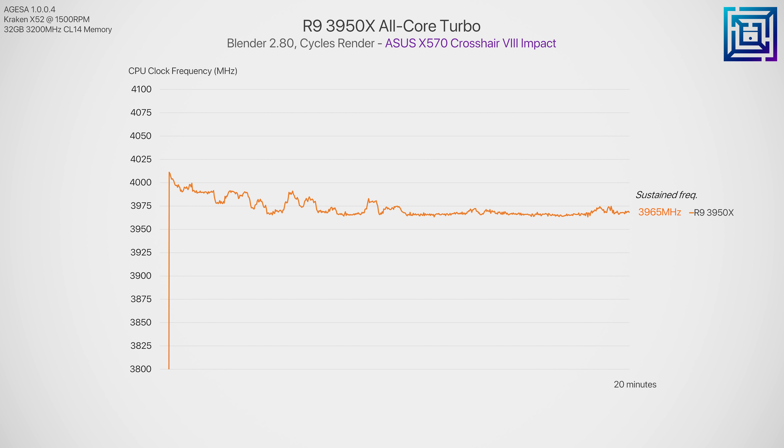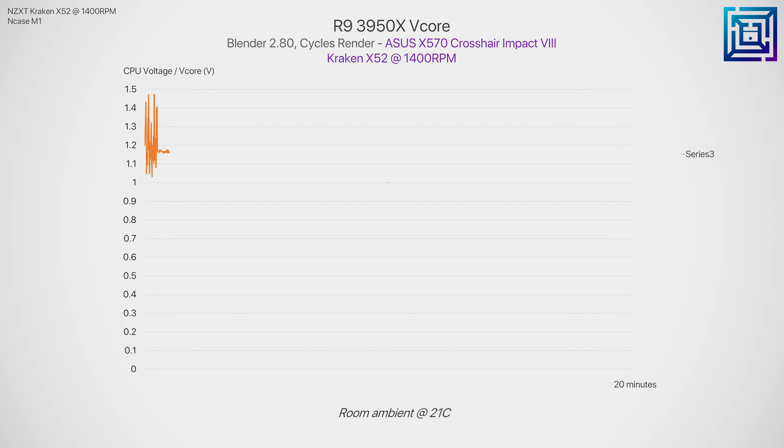Do note that you will see some variance in all-core boost clock from board to board. For example, this is actually a touch higher than what we saw on the MSI X570 Unify that I used for my initial 3950X testing. The reason the 3950X is able to run so cool is because it is using binned silicon. For those who don't know what that term means — binned, or binning — it essentially means cherry-picked in the context of manufacturing quality. So the 3950X is using some of the most premium, most efficient silicon, which AMD know they can run at low voltages, like the 1.15 volts we see here. That would certainly be considered an undervolt for a processor like the 3700X or 3900X, which typically run north of 1.2 or even 1.25 volts.